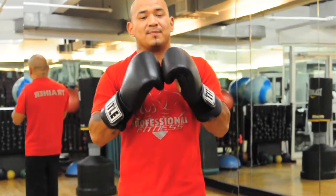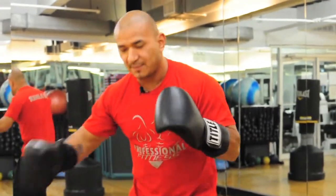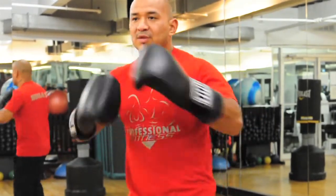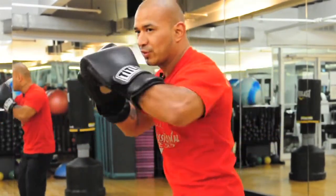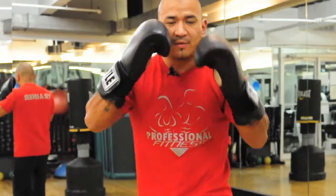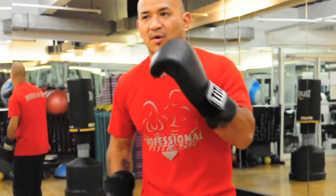Next is a hook. You spin it off your front toe so you get all that through the hip, spin your torso, bring it up high and around. Then the uppercut comes straight up off the back toe.